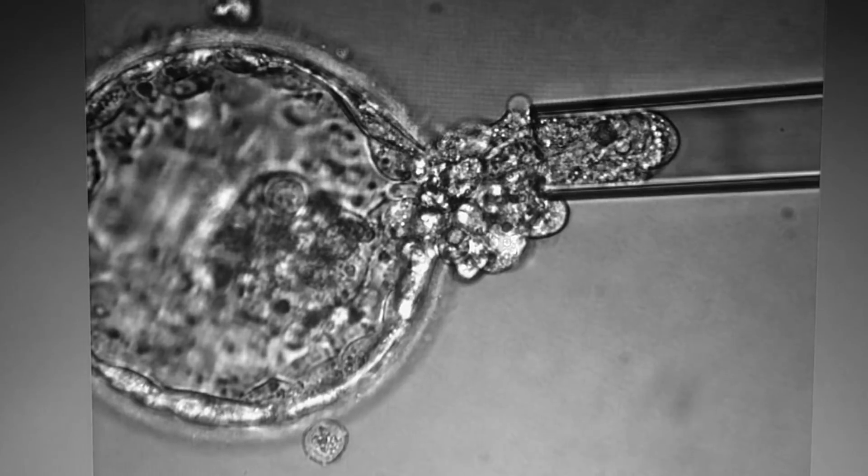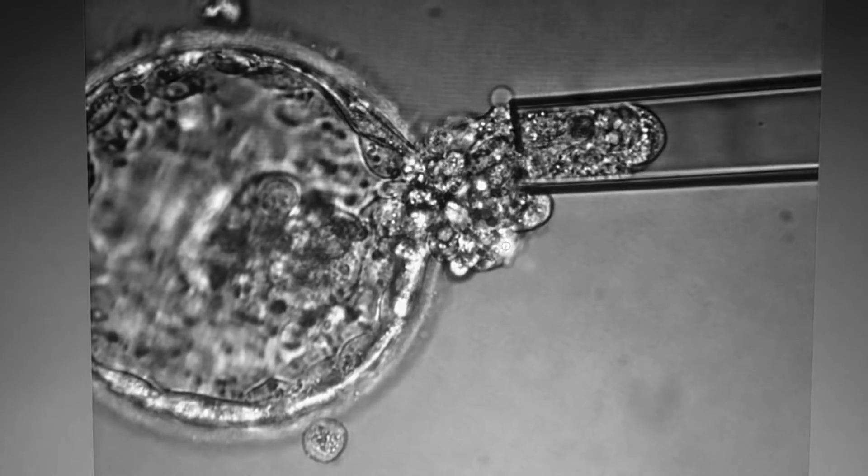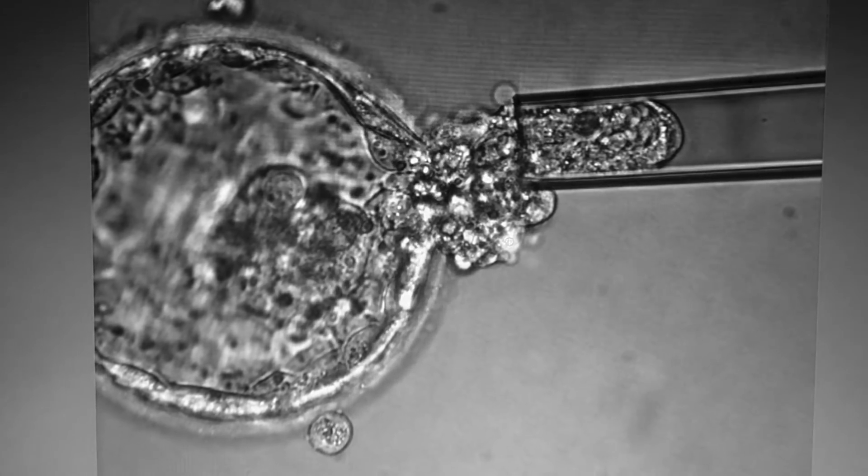You can see here that the laser is being applied over the hatched cells so that these cells can be separated from the rest of the blastocyst.